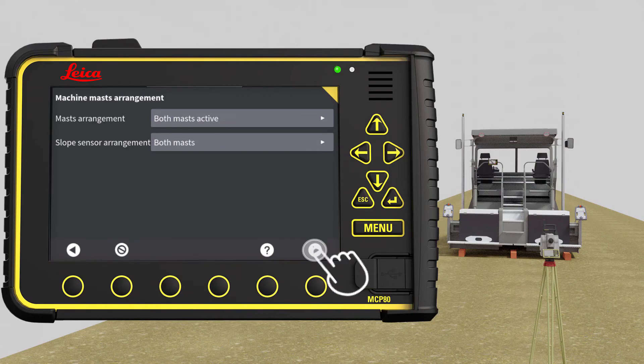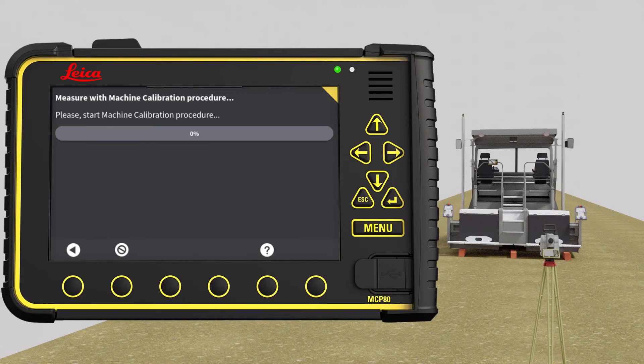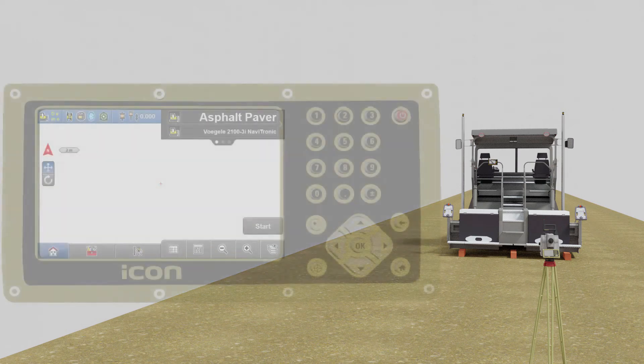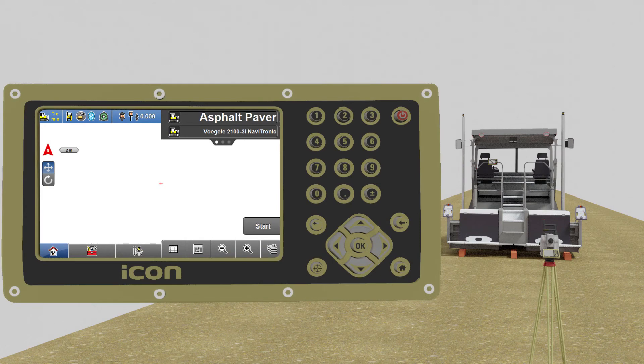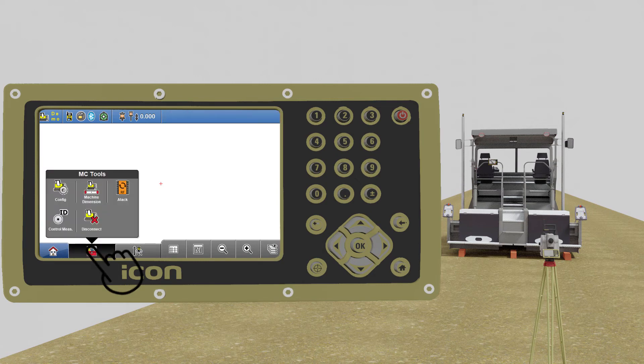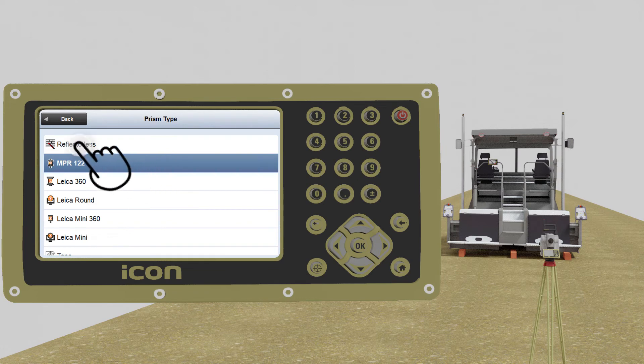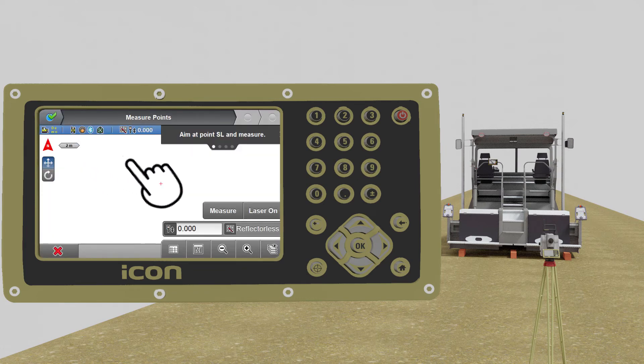Go to next page. You do the rest of the calibration on the total station. On the total station, you are in MC App. Press on the tool box and select Machine Dimensions. Select Reflectorless as prism type. We recommend turning laser on to make it easier to see where you aim on the screen.